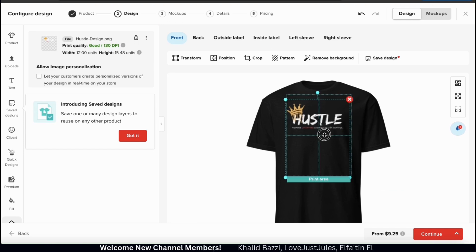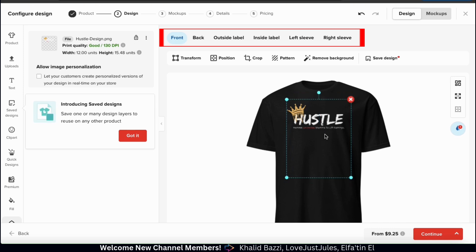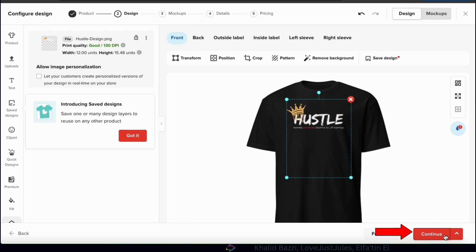For many products, you can actually add a design to multiple locations. For my t-shirt, we can add it to the front, the back, the outside label, the sleeves, and more. But for this example, I'm just going to roll with this, so let's click the continue button at the bottom right.